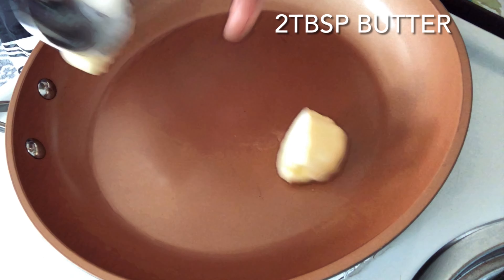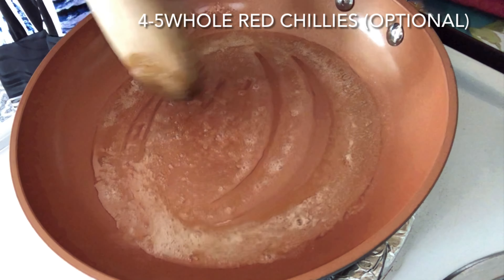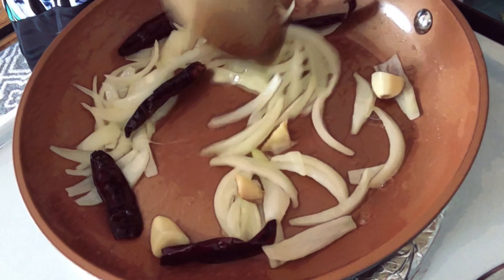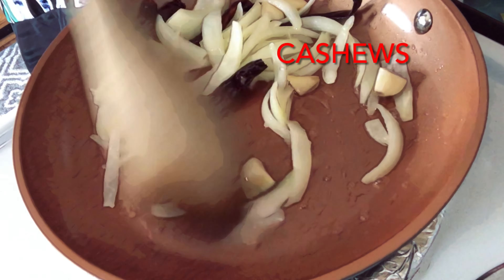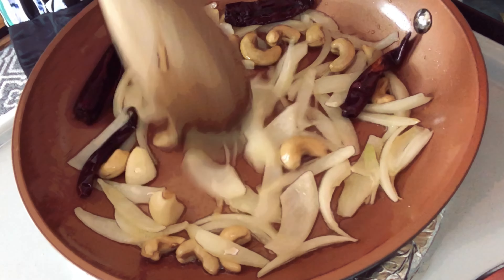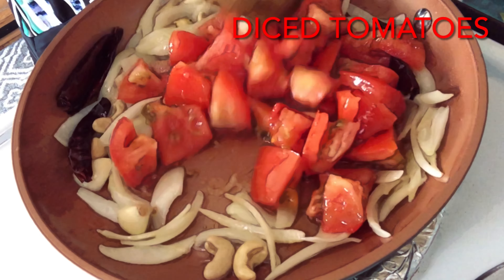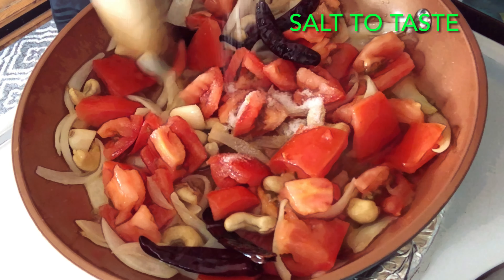Now let's make the gravy. On medium flame in a pan, we will heat butter and oil. We will add 4 to 5 whole red chillies, then add slices of onion as well as ginger and garlic pieces. We will also add the cashews. Once the onions are sauteed, we will add tomato pieces. Add salt to taste, cover this mixture, and let it cook for at least 5 minutes.